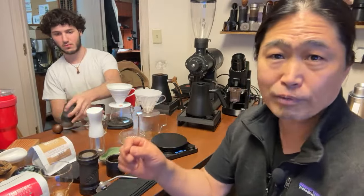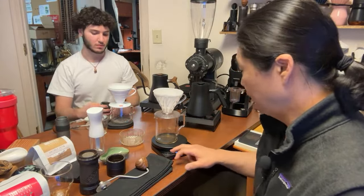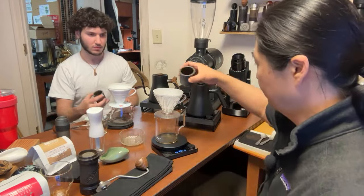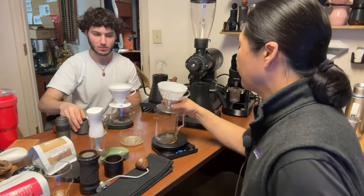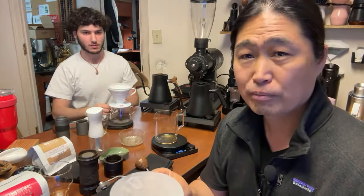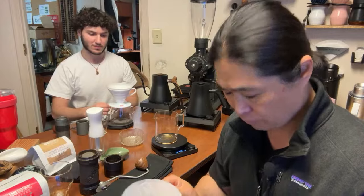We're going to go 13 grams and then add about 200 grams of water — more like a 1 to 15 ratio. Some people actually blow out the shaft. I'm just going to blow it out a little bit — I'll need to vacuum my floor later. It's messy.